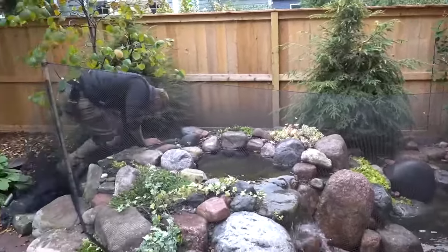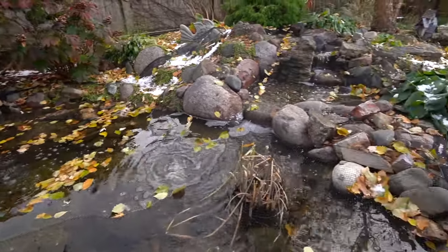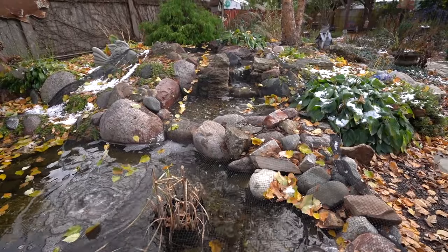Chris Hansen here with Team Aquascape. A couple weeks ago you guys saw the importance of fall nettings, how we do them, and what they actually end up looking like. Today we are going to take a pond that already has the fall netting done and go ahead and shut this pond down for the winter.